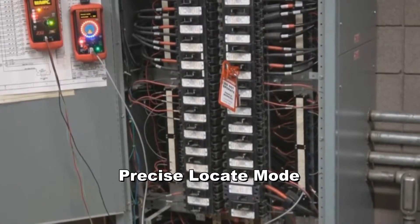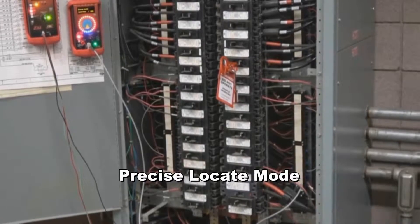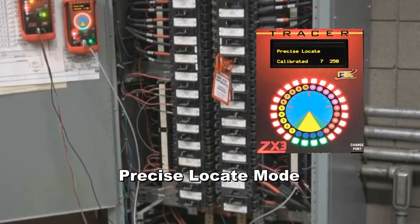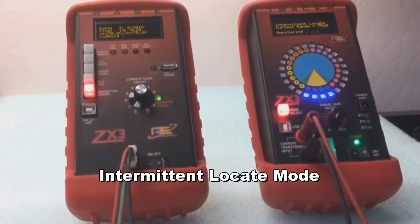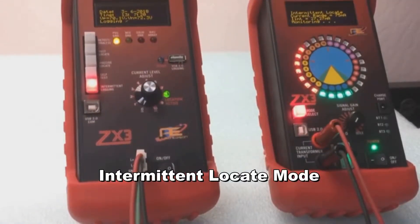The precise locate mode can be used to find grounds in low to high capacitive environments with extreme precision. Each of these modes can be used to confirm the readings of the other. Allied Edison also wanted to be the first to have a method to locate perhaps the hardest ground of all to find — an intermittent ground.